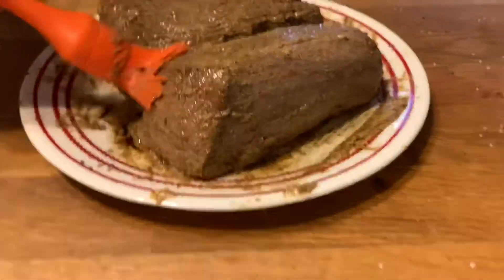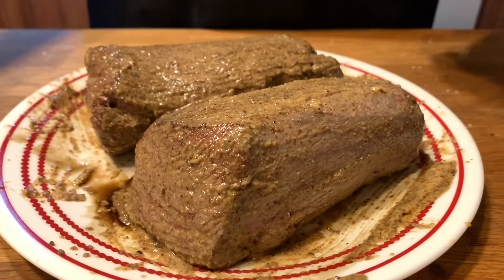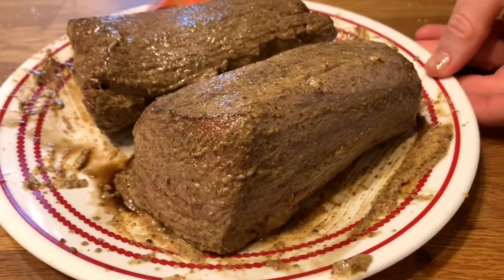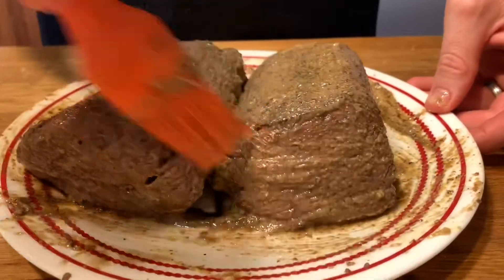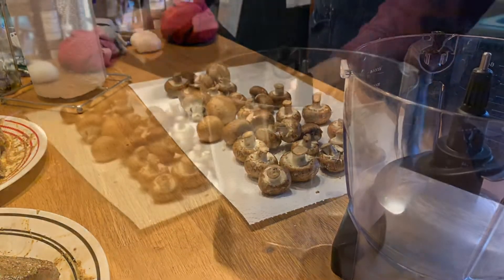As soon as you get them off the heat after searing, you need to put some horseradish spicy mustard on them so that as they cool down, the meat will draw in the heat from the horseradish and the mustard. That way we'll be in good shape. On to the next one.